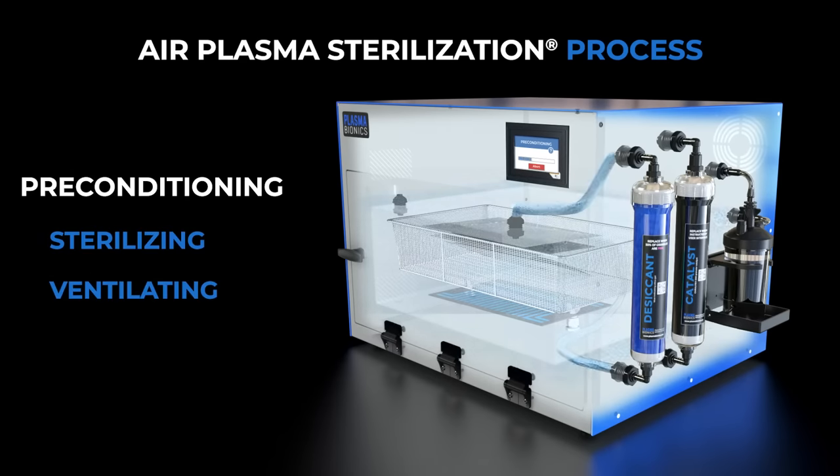During the preconditioning step, the air temperature, pressure, and humidity are optimized inside the sterilization chamber for reliable and repeatable performance.